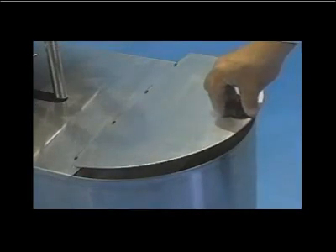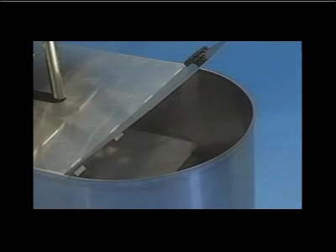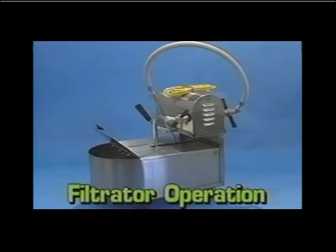The half-round portion of the cover attaches to the front and acts as a splash guard. Hot oil or shortening will cause parts of the filtrator to become hot. Use care when handling to avoid injury.